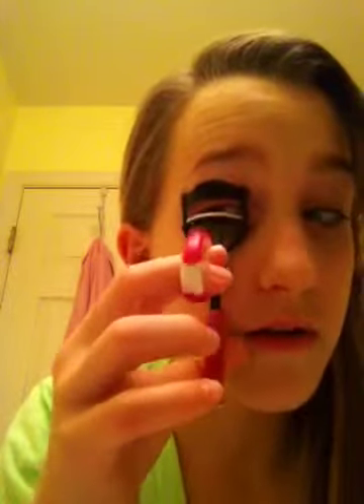I'm going to take this eyelash curler — it has like this white thing that can come off, but I like it this way. You have to bend your eyebrow down, put your eyebrow in it, bend down. Make sure you don't pinch yourself because trust me, it hurts.